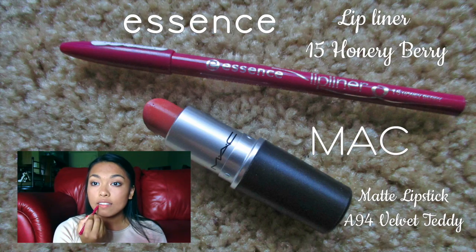I'm using the same mascara as before and applying it to my lower lashes. Lastly, for lips, I lined them with the Essence Lip Liner in the color Honey Berry and put MAC Velvet Teddy on top.